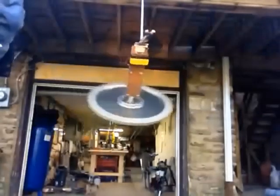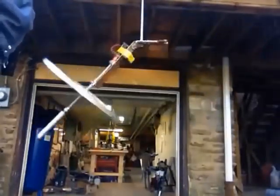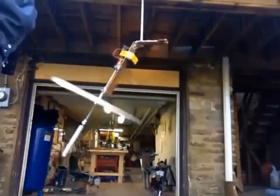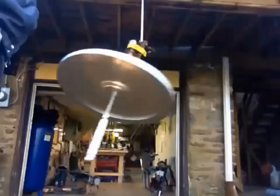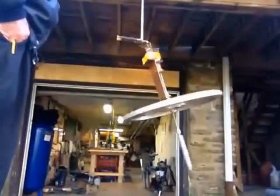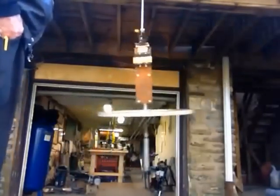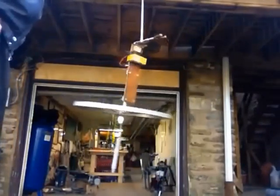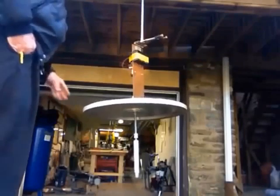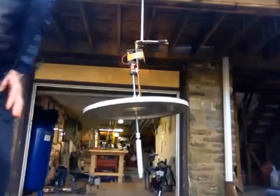The point is that we're doing 1,200 inch-pounds of work with a spinning wheel driven by a motor that's only capable of putting out really half of 2.5 inch-pounds. So now we go ahead and play with 2,300 inch-pounds, and we're dropping it off as it spins down.